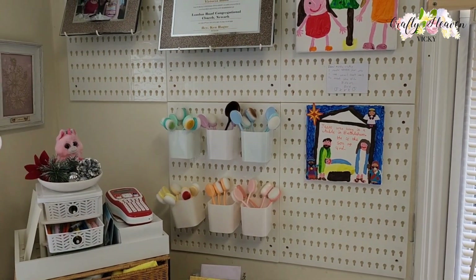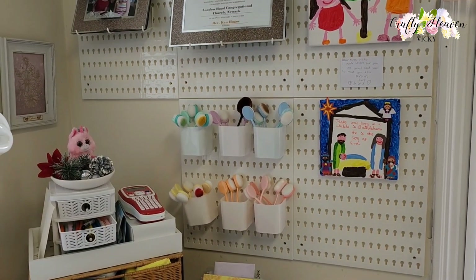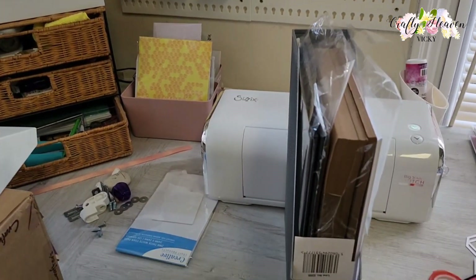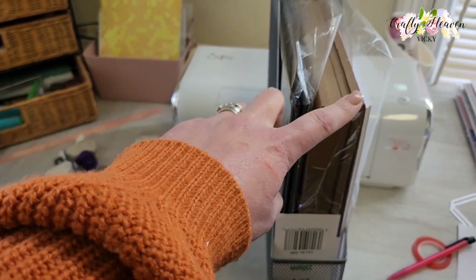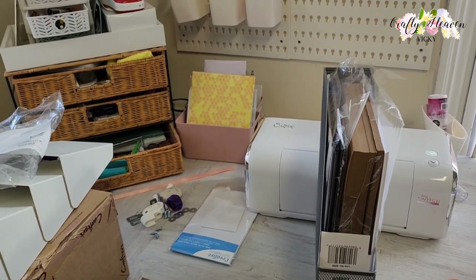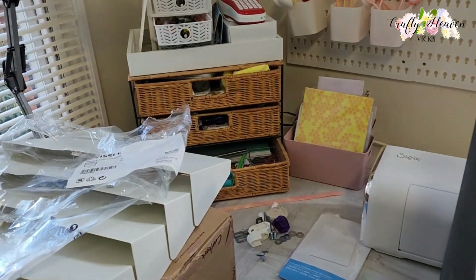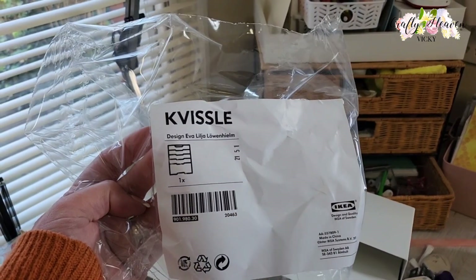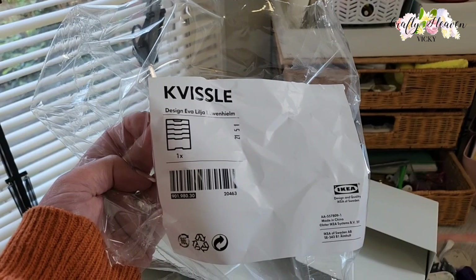Hi everyone, it's Vicky here from Crafty Heaven. Thank you very much for joining me today. Today's craft organization topic is storing our regular cardstock — for example, black cardstock and white cardstock that we use the majority of the time. We're going to organize these using this KVISSLE — I think that's how you say it — which is from IKEA and I think it holds magazines or letters.